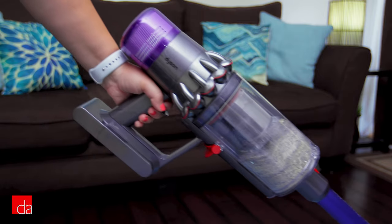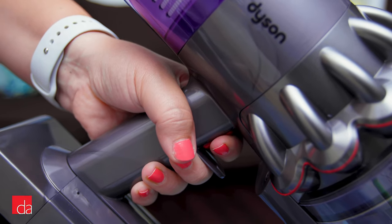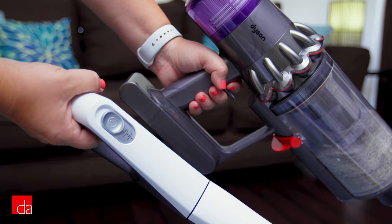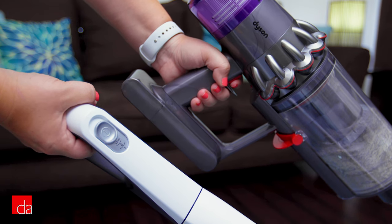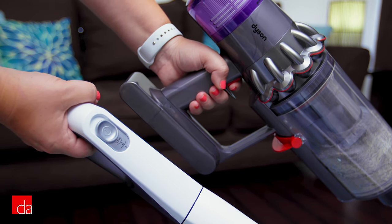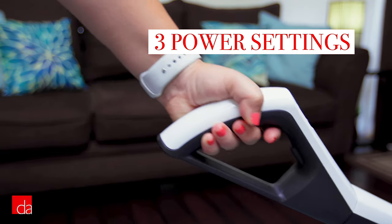Another inconvenience of typical cordless vacuums is you have to hold the trigger to activate the suction. This is fine if you're spot cleaning a small space, but can get seriously annoying if you're trying to deep clean your entire home. Fortunately, you'll never have this issue with the Triflex — it offers 3 power settings and runs continuously when powered on.